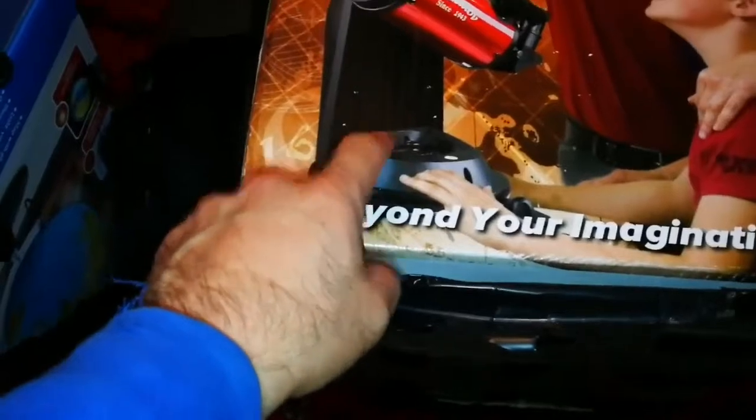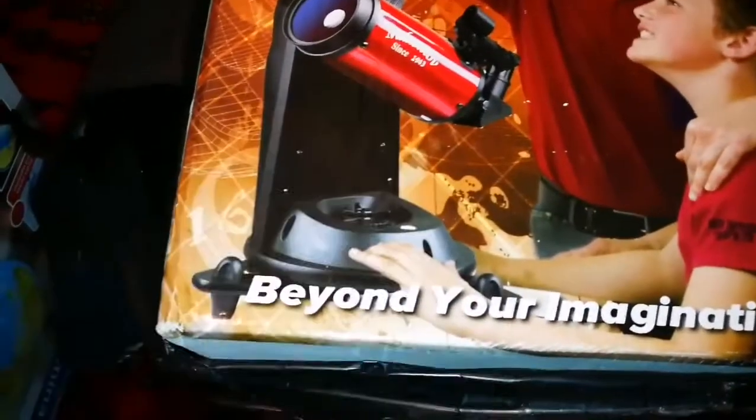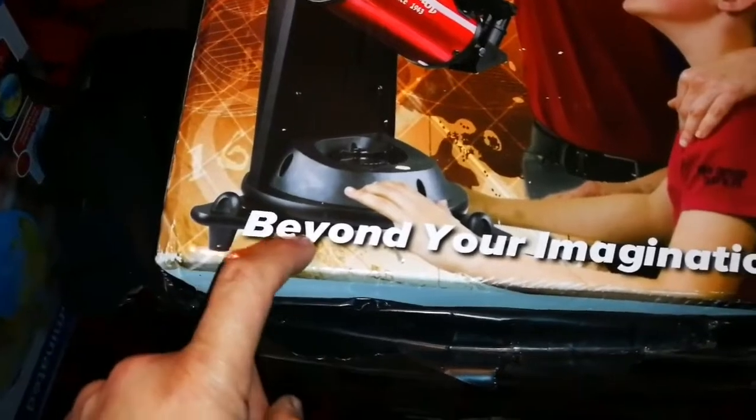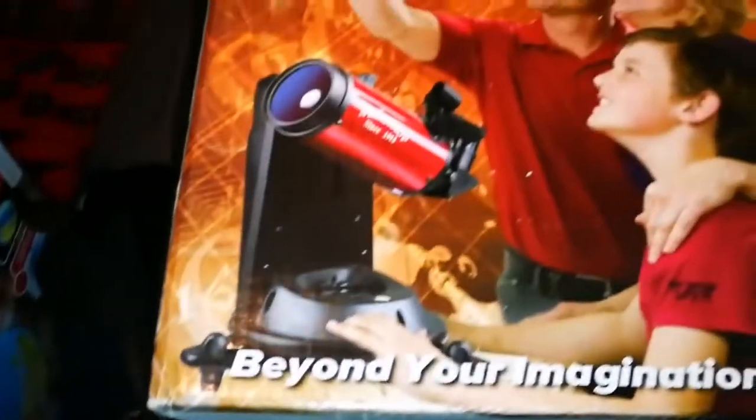I bought this especially for its mount. Of course you get a Mak telescope with this — 90mm. The mount is really good and the bracket comes with it also.